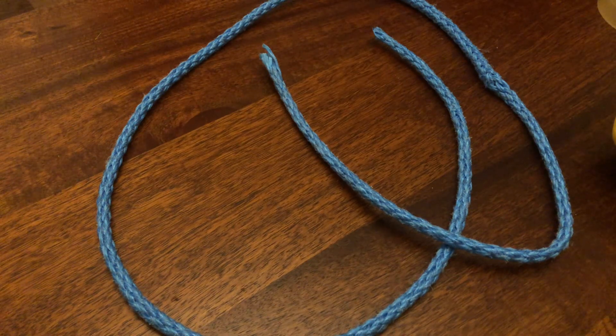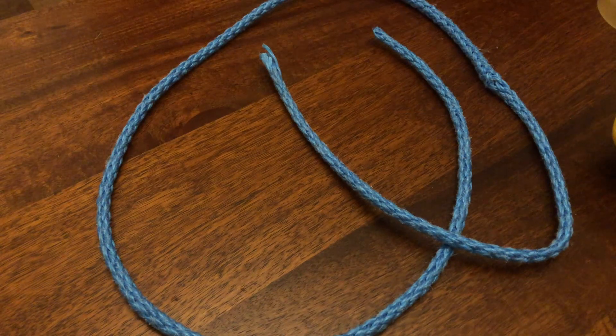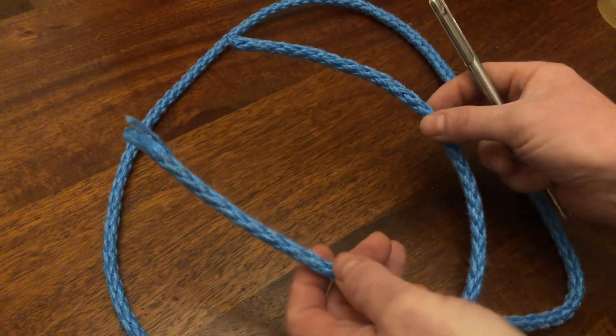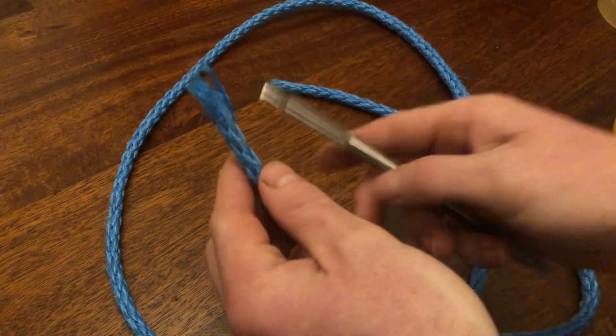If you use twisted rope you've got all the ends which catch - that's a pain. All the netting always catches on the ends if you use twisted rope. So I always use braided. The easiest way to make a braided strop is: for a three-foot strop, I cut five foot of rope.